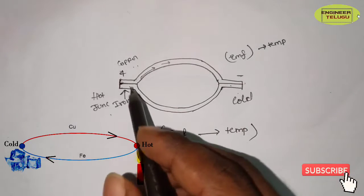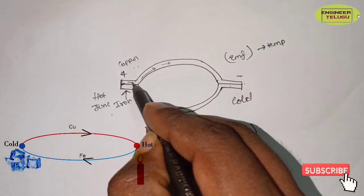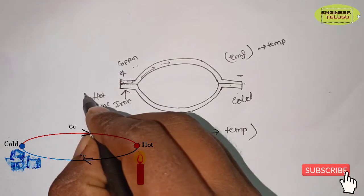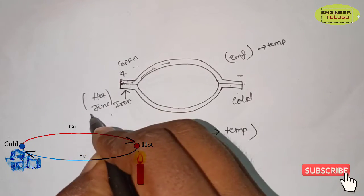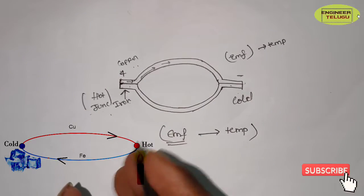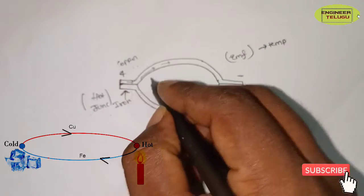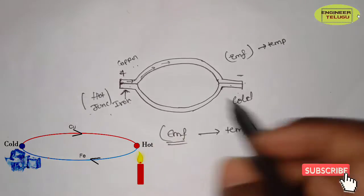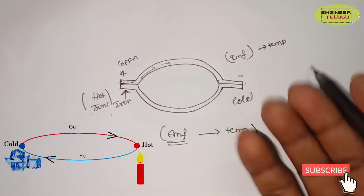Here we are going to see how two dissimilar metals are combined. We measure the temperature at the hot junction to get the heat, and the charged particles carry that heat.